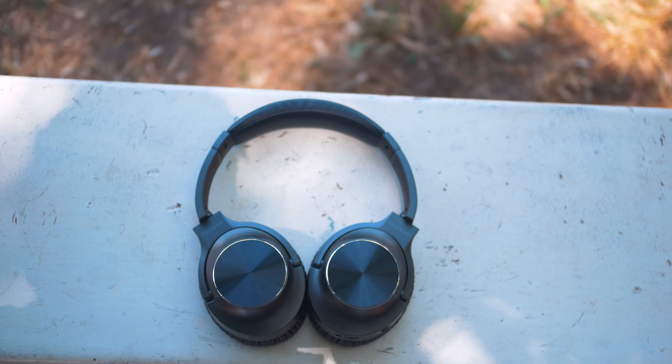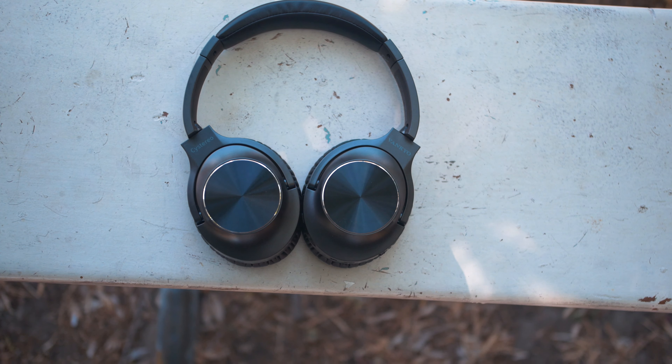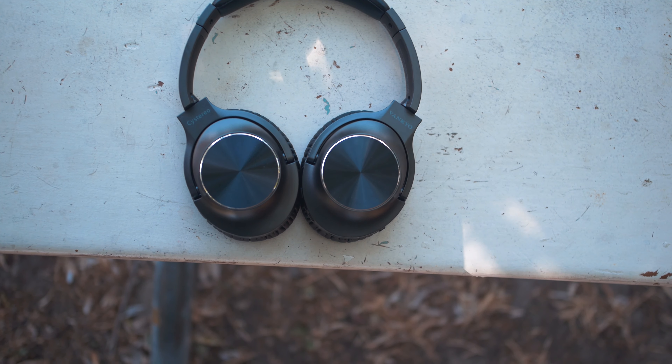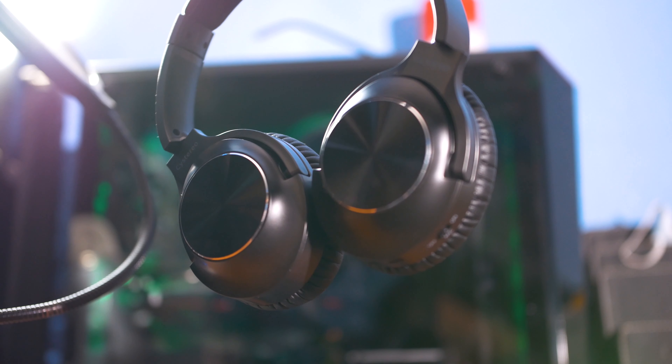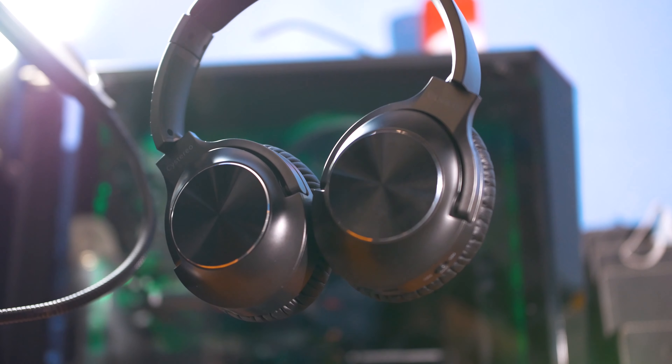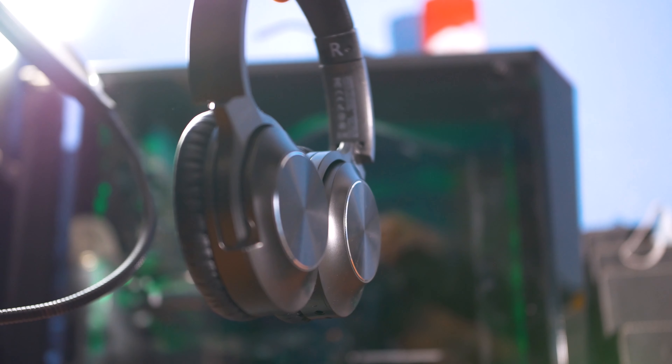Now onto the most important thing — at least for me when it comes to buying a pair of headphones — how good is the sound quality. Again I was surprised by how decent these budget headphones do in that department as well. The mids and highs were pretty decent but I did notice that they get a bit distorted at high volumes.